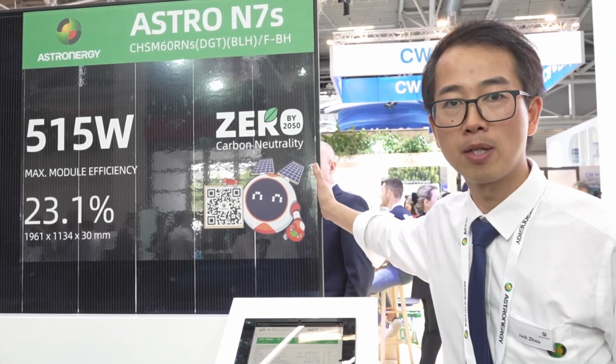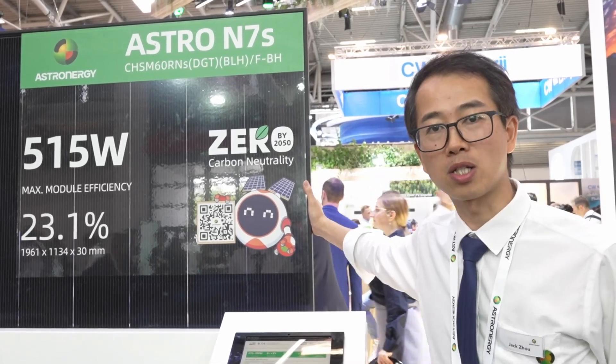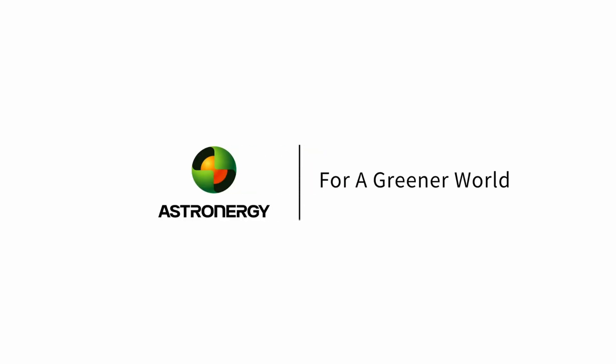That's all from my side. Thanks for your attention. Astronergy — for a greener world.